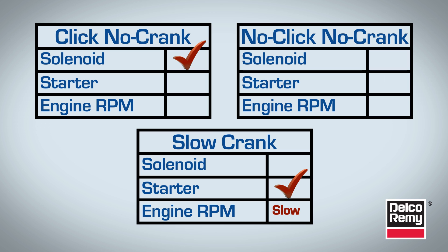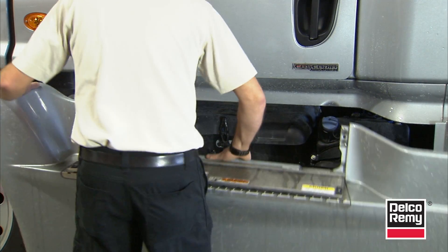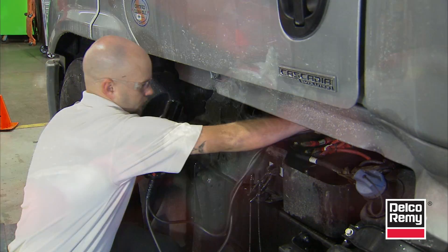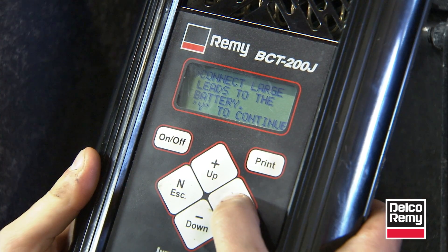Once you've identified which problem you're dealing with, then you can start to remedy it. For each issue, the initial troubleshooting is the same. You start with the batteries. Charge the batteries and perform a battery load test on the battery bank. If the load test fails, then individually test each battery and replace any faulty ones.